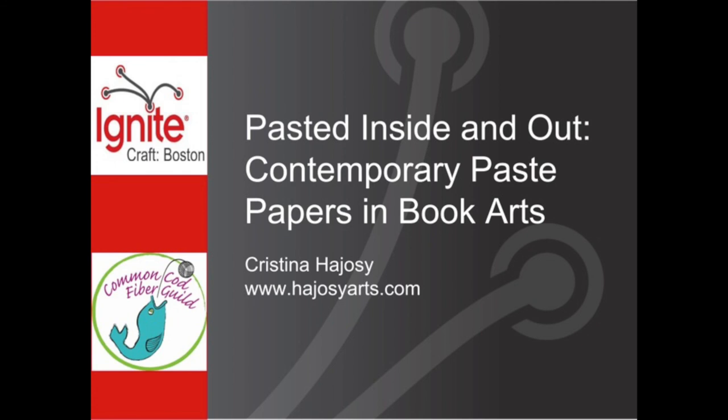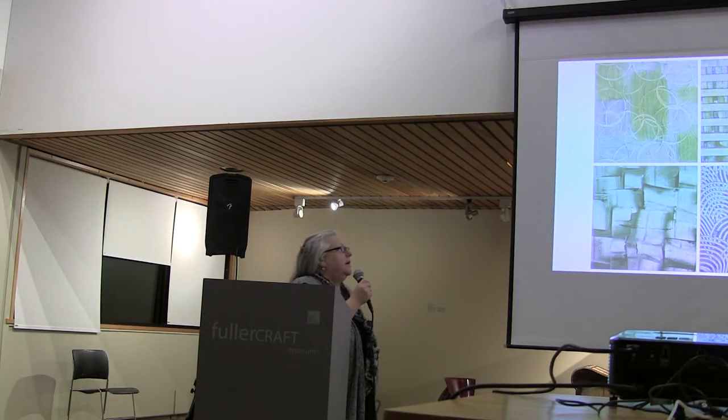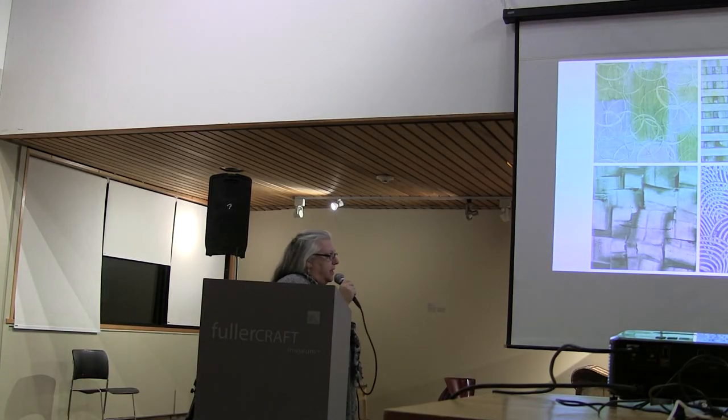Our next presenter is Christina Hajjosi, and her presentation is Pasted Inside and Out: Contemporary Paste Papers in Book Arts. Hi everybody, I'm excited to be back. Last year I participated in the Ignite with paper modeling, but paste is the subject today.